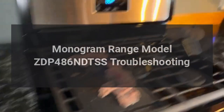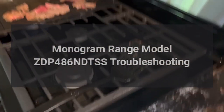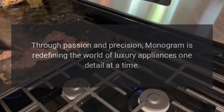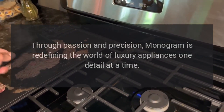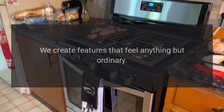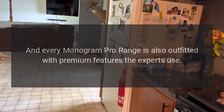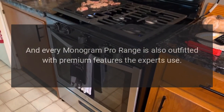Monogram Range Model ZDP-486-NDTSS Troubleshooting. Through passion and precision, Monogram is redefining the world of luxury appliances one detail at a time. We engineer steel to move as if it's weightless, create features that feel anything but ordinary, and select materials that perform and add a luxurious presence. Every Monogram pro range is also outfitted with premium features the experts use.